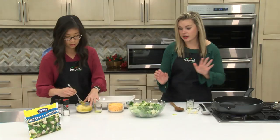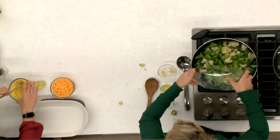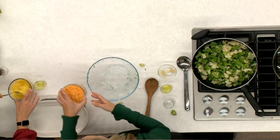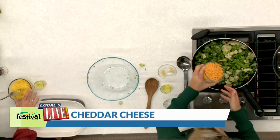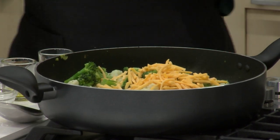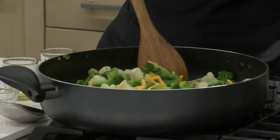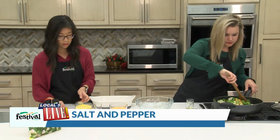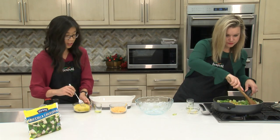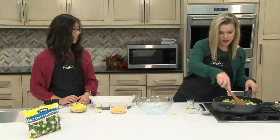Our mixture over here is nice and fragrant so I'm going to add back in our vegetables now. It smells so good — I love how quickly this comes together. Then I'm adding in half of the cheese, about a cup of cheese. The rest we'll be using for the top. I'm just seasoning the breadcrumbs with a little salt and pepper for some extra flavor. Who doesn't love cheese? It smells amazing with that crushed red pepper.